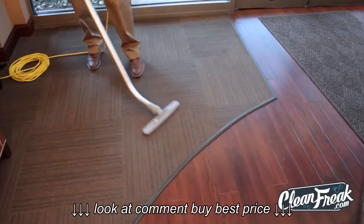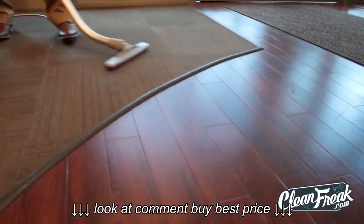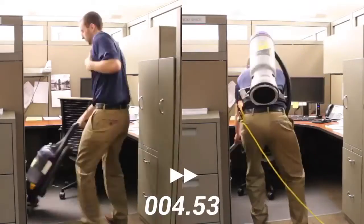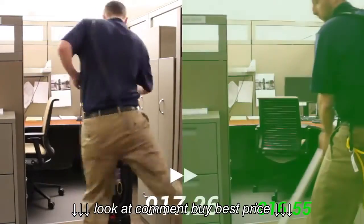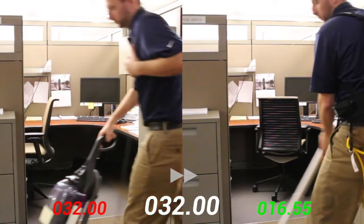The backpack vacuum offers a seamless transition from carpet to hard floors with no performance lost. Watch as the backpack vacuum takes only 16 seconds to clean this cube, while the standard vacuum takes double the time to clean the same area.